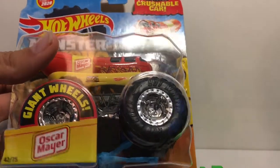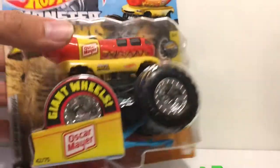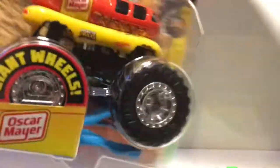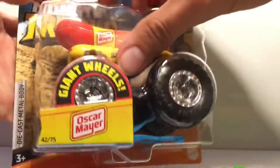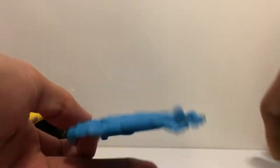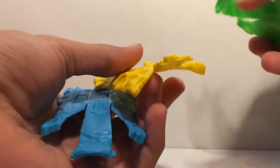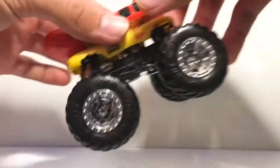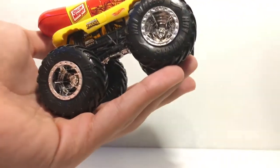Now for the next truck — I've been trying to find this one for so long. I did not find this truck when it was the first edition in the original Operation Stomp case. Let's take a look at the Oscar Meyer Wienermobile. We got a nice blue crushable car — actually, all three trucks opened so far have come with vans, which is pretty cool.